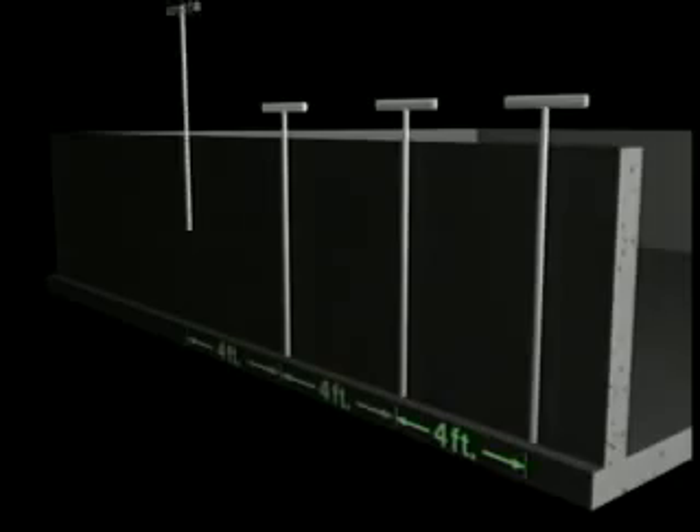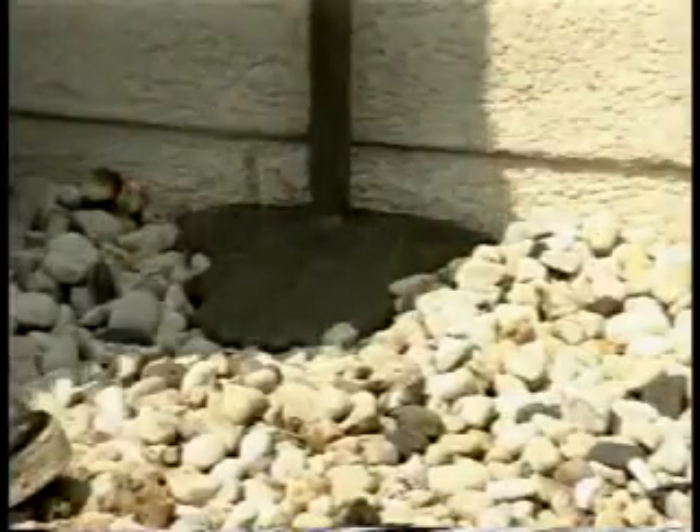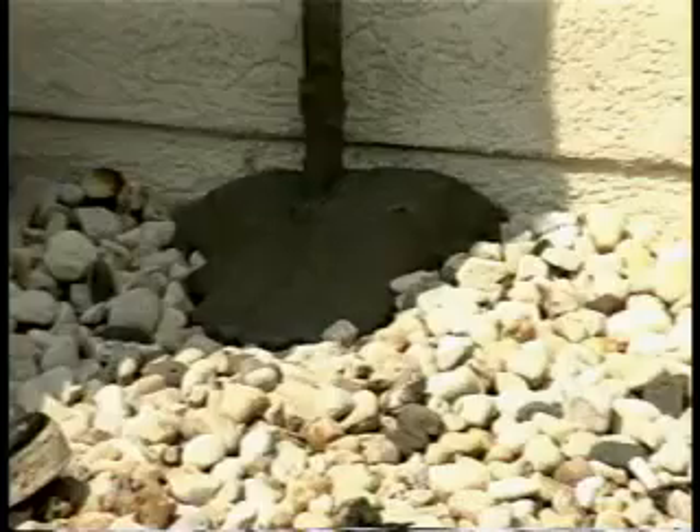Drive wand 1 to the footing elevation. Place wand 2 four feet away. Wands 3 and 4 shall maintain the 4 feet on center spacing. Connect the pump system to wand 1 and inject the grout at 60 psi until the product is seen at grade. Remove the wand and repeat this procedure with wands 2 through 4.